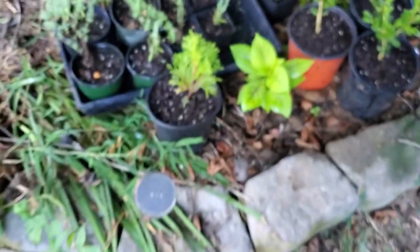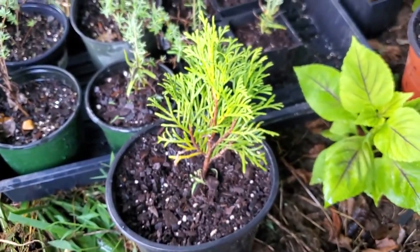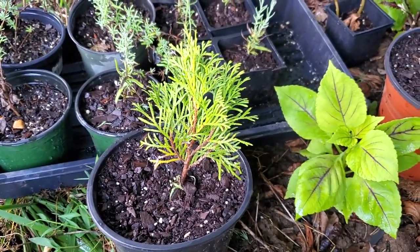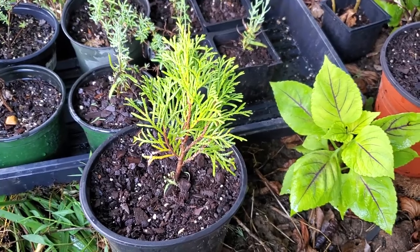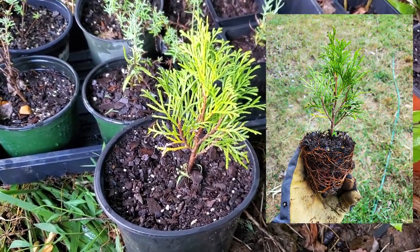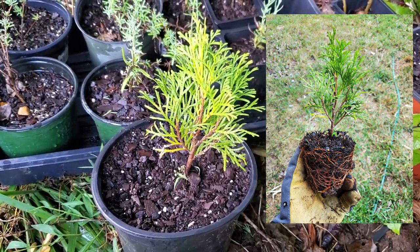This is one that I did last year that I potted up — it had a really good root system to it, and I'll show you a picture of that — we'll pop that up on the screen here in just a moment. Anyway, they're real easy to propagate if you do it with the method I just described where you cover it with a plastic bottle.